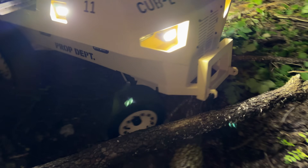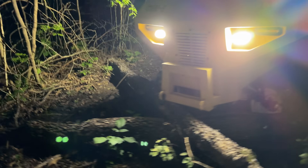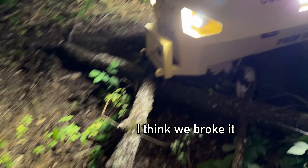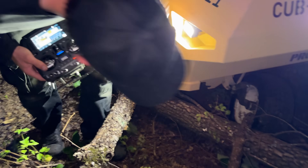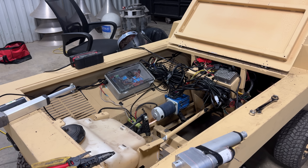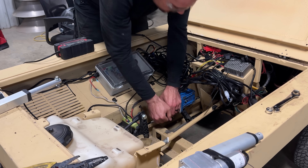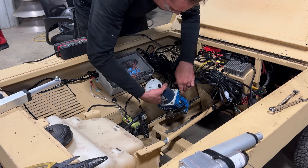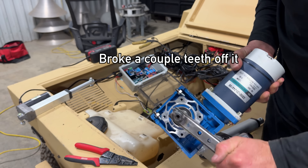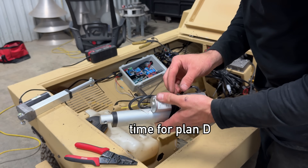I'm not disappointed with the overall speed. Broke a couple teeth off the motor — this thing is junk, dude. Time for plan D.